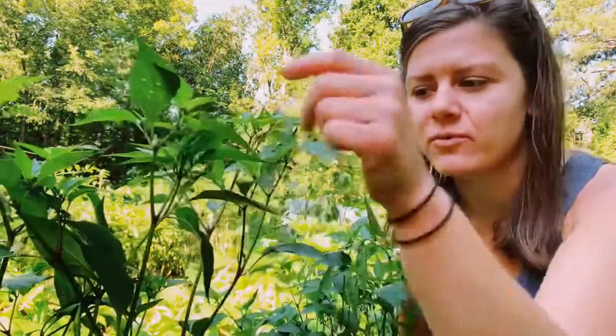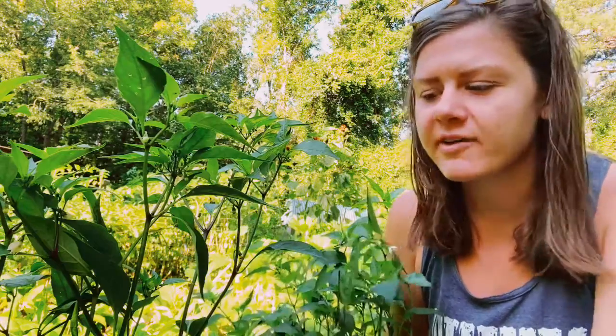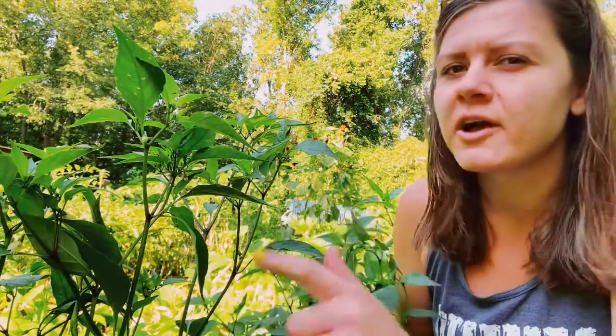Hey y'all, welcome back to Harmon Homestead. I'm in the garden today and I'm going to show you the complete guide to growing cayenne pepper. I'm right beside one of my plants here. This January I started these seeds indoors — I've never cared for spicy stuff, I'll say that right off the bat. I actually grew these for my mother, but she ended up getting some different pepper plants, so I ended up with 10 to 15 cayenne pepper plants. I've always grown bell and jalapeño, but this is my first year for cayenne.